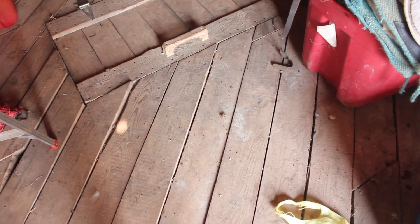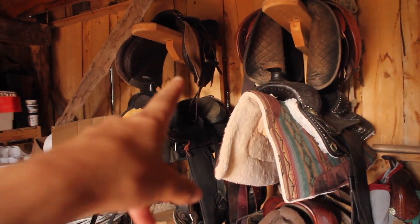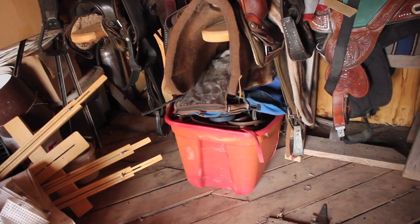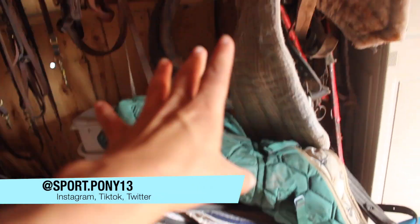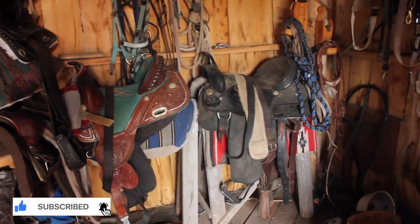Are you ready for the after? It really doesn't look any better. But once I get rid of these three saddles, I can move the other saddles over to open up that space a little bit. This whole bin — I'm hoping I can get rid of half of it so I can maybe get a smaller bin. I'm trying to get rid of all of this and all of that, and I'm also going to get rid of that Circle Y sooner or later. That's the after. Now I've got a bunch of garbage outside to take care of and get rid of it.